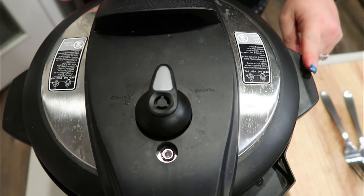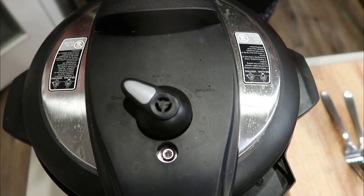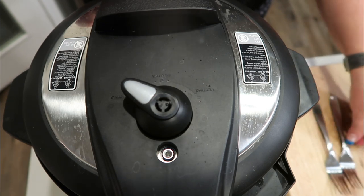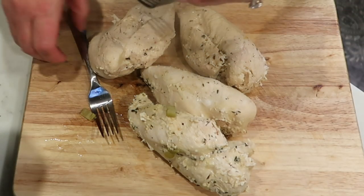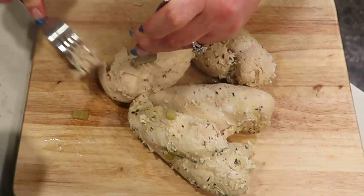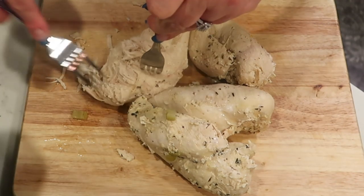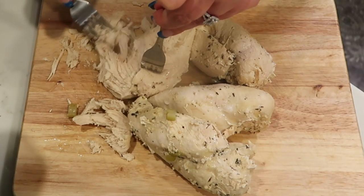The timer went off and it has been naturally releasing for about five minutes. I'm going to go ahead and open up my vent. Once the pressure is done, pop the lid off. Take the chicken out to a board and shred it up with a couple of forks — it is so tender. Then we're literally going to put the chicken right back into the Instant Pot. Get all four chicken breasts nice and shredded, then we'll be ready to add in our pasta.